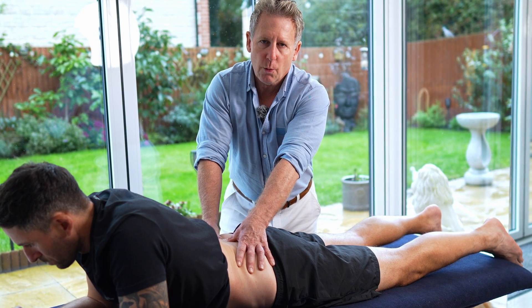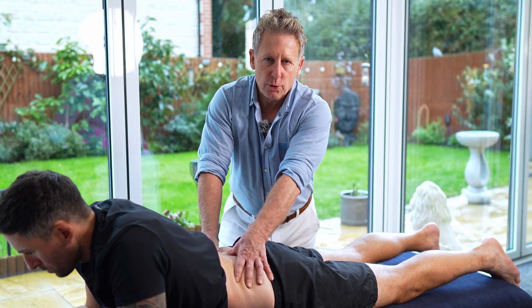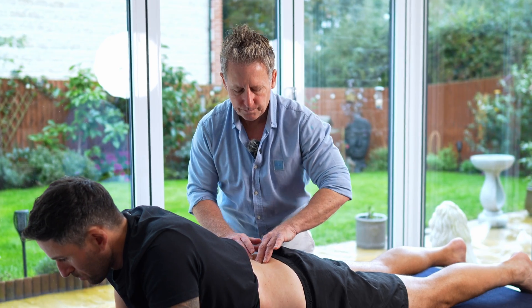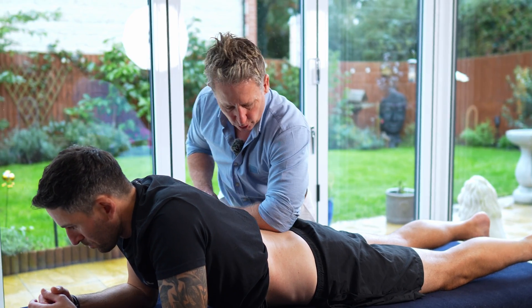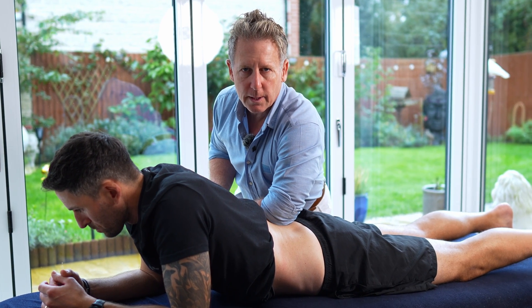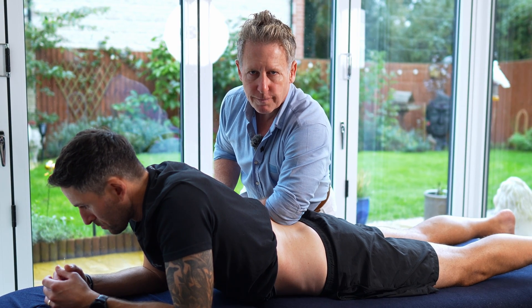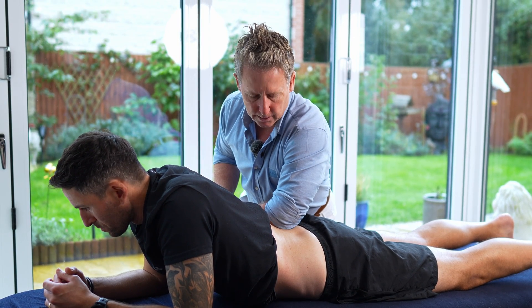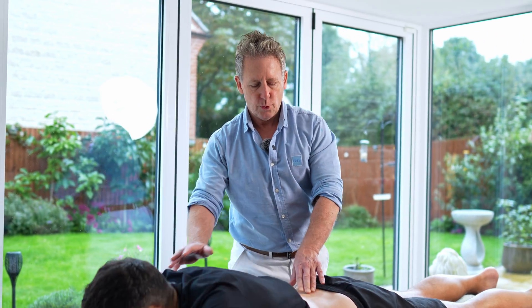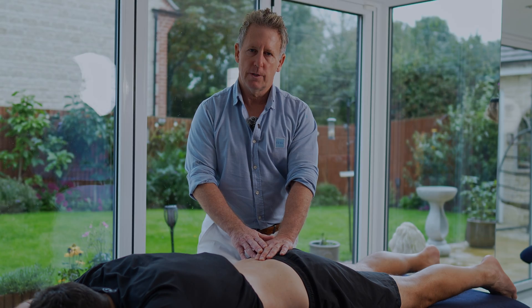In terms of timing, hold for about 20 to 25 seconds. If you struggle with the thumb, find the olecranon of the elbow, find the level, and slowly apply pressure onto the area, again holding for about 20 to 25 seconds. The idea is to approximate the right facet joint, which is fixed in an FRS left. When the patient goes back down, run through your re-evaluation to see if the position has changed.